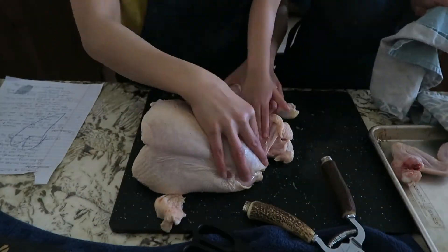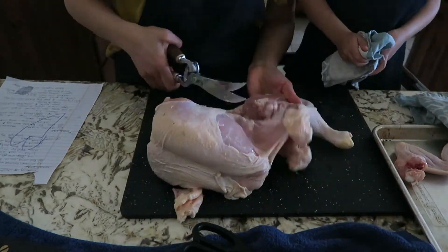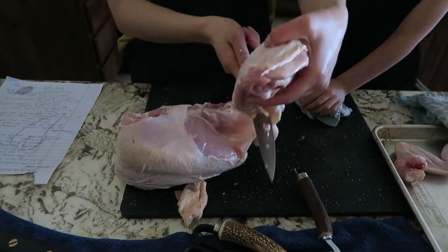For the second leg, I had to use the Wusthof shears to cut through the skin, but tried to use my vintage shears for the rest of the cuts. Eventually, like the first leg, I resorted to using my knife.